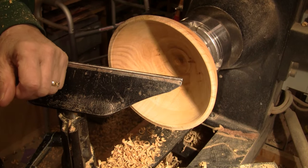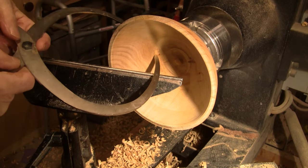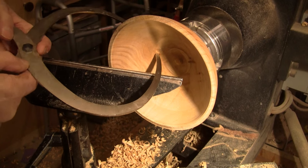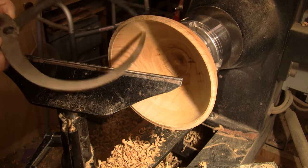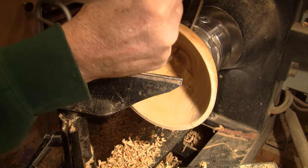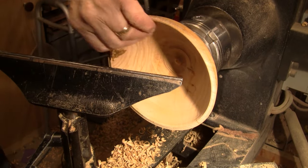I'll probably take maybe another three-eighths off the bottom. I think I can hear how thick it is — pretty much a quarter down to here, and we'll see what we have. That's about three-eighths, so I'm going to clean that up and call it good.